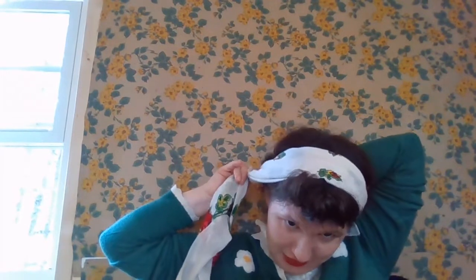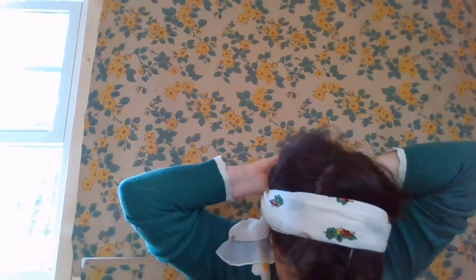We've got our hair pinned back over the roll, kind of looking forties. Now we're going to take our vintage headband and place it behind our front roll, and tie it underneath the back roll. And there you have it — one vintage-inspired hairdo.